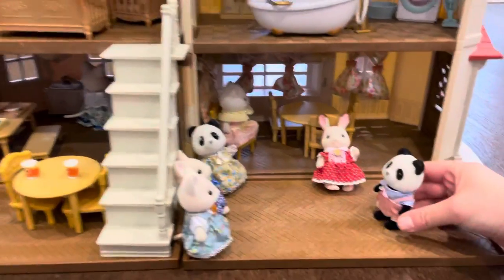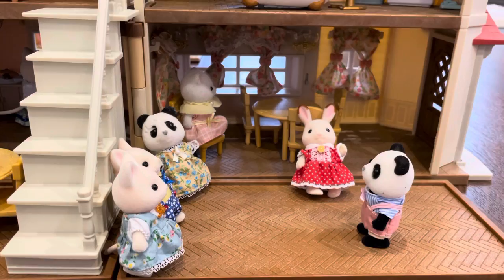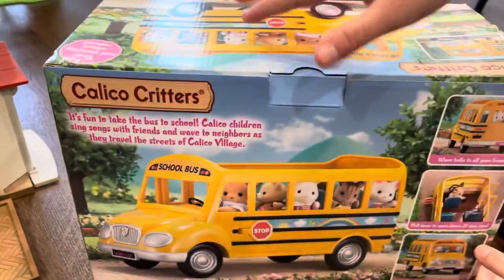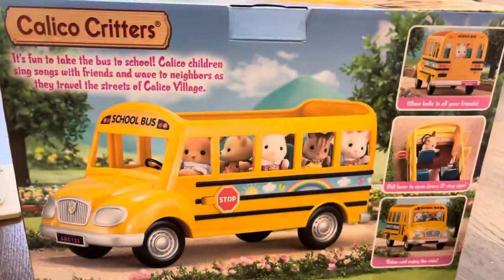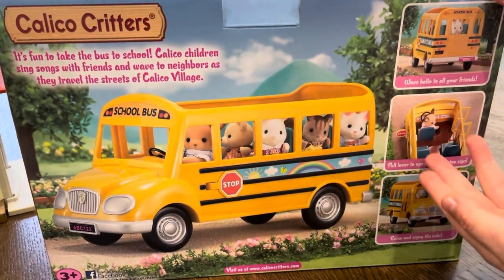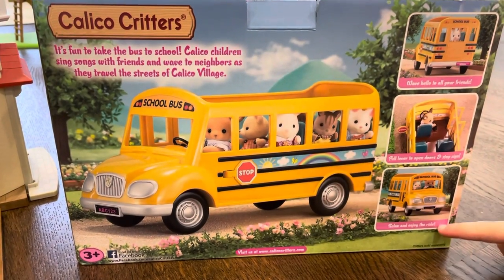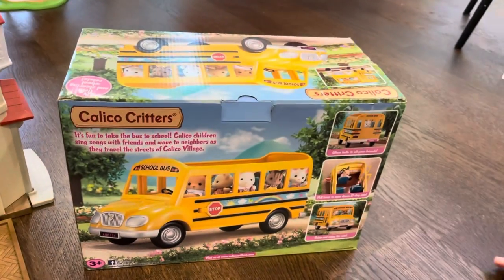But of course, how are we going to get to school? Well, this is what the video is about. We are going to be doing a Calico Critters school bus unboxing, so the kids can go to school on time. I am so excited for this because you can wave hello to your friends, pull the lever to open doors and the stop sign — you can see the stop sign right there — and relax and enjoy the ride. So let's get started.